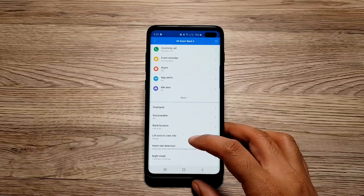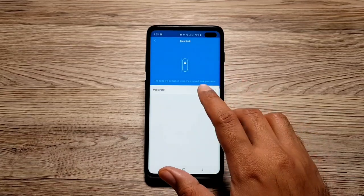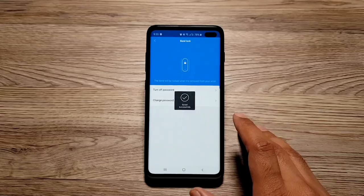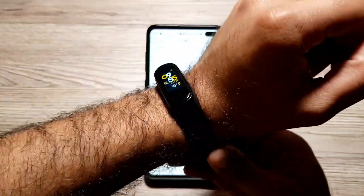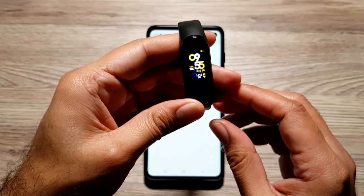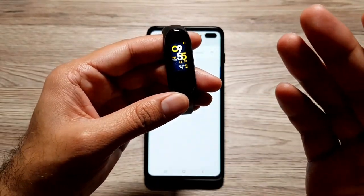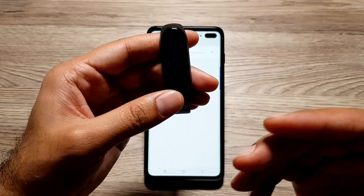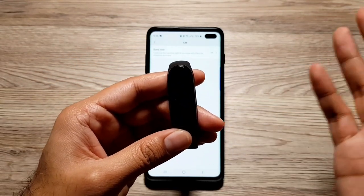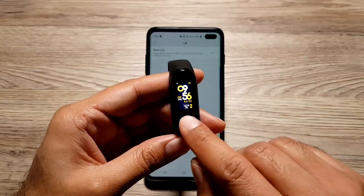The next thing I want to talk about is the fact that you can actually lock your band with a passcode. For that, you need to go into 'Lab,' then 'Band Lock,' then 'Password,' where you can set up a four-digit passcode and press save. The band is currently unlocked, but if and when I take it off, after a while it will get locked. As soon as you take off your band from your wrist it will lock, and before you can use it again you'll have to enter the passcode. This is really good for security — if you lose your band or it gets stolen, it won't be easy for anyone else to connect it to their phone.